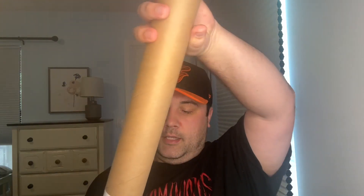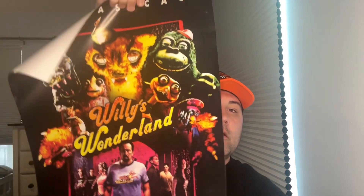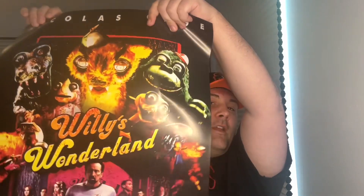All right, so in the second box we got the poster of the movie that I picked up. And now you guys will know what the movie is — that's Willie's Wonderland. I'm definitely going to frame this. Looks really nice. Now you can see the 4K. So we got Willie's Wonderland on 4K with the Blu-ray.